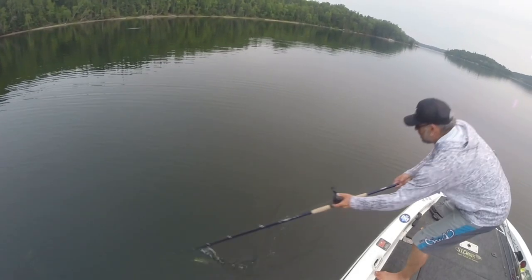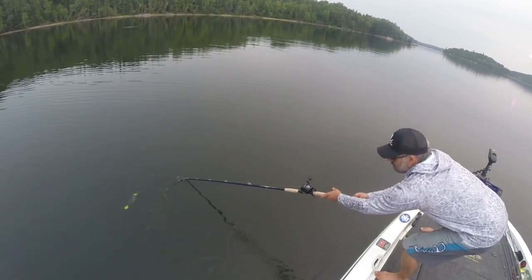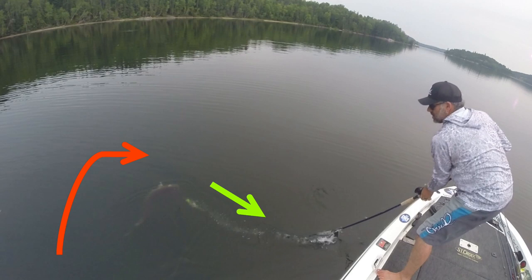Here we are in Cedar — this one happens so fast. The fish grabs it and it's on and off immediately. In slow motion, pausing here: I have almost textbook positioning — you can see part of the lure out the right side of the fish's mouth, the dangle blade out the left. The fish is rolling away from me and I'm trying to set into the right side of the fish's mouth.